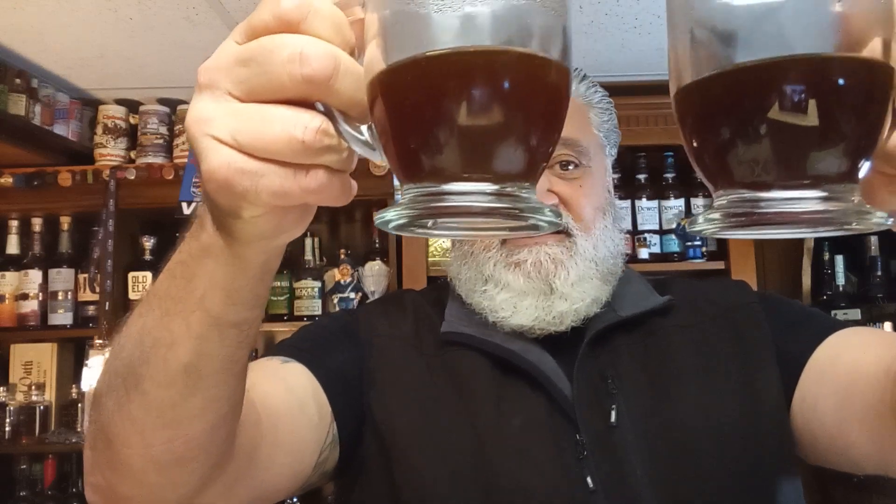I did them both at six ounces. This one here is the reusable pod I filled, and this one here is the Keurig Green Mountain — they're both dark roasts. Now, looking at it, there's a little more oil on top of the pod that I filled.